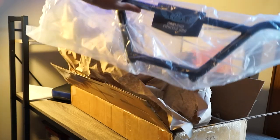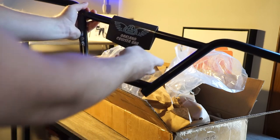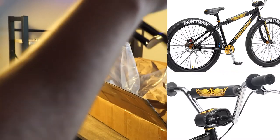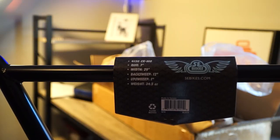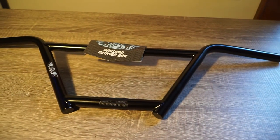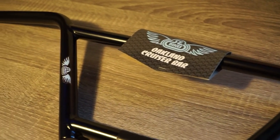I got a pair of four-piece SE Oakland cruiser bars. I have been obsessed with these bars ever since they put them on the Beast Mode. This isn't going on the Big Ripper — it's going on a different bike. Still waiting on that. Those are the specs right there; these are gonna feel super solid.